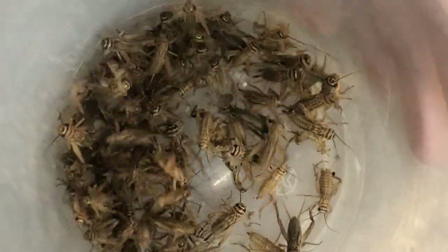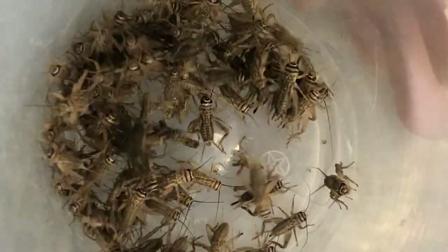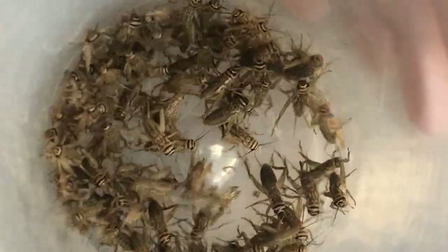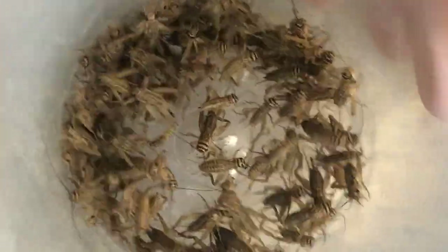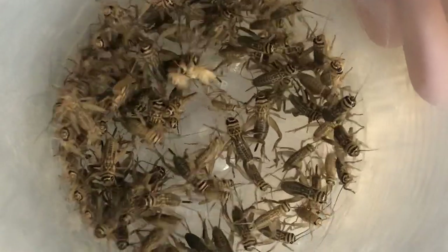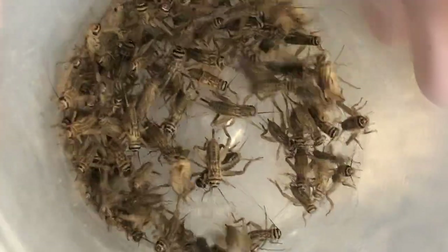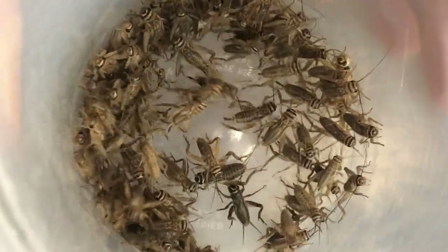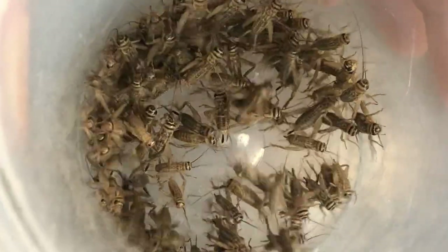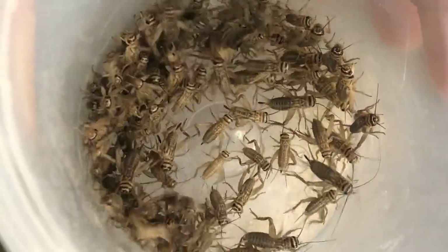These are six-week-old crickets — just before they get their wings. If you get them in large orders it's actually better because you don't have to hear all that annoying chirping. I feed these to my adults as one of my main food sources, along with dubia roaches. I dust these around two to three times a week because my lizards don't get the natural sunlight UVB they would get in the wild. I also have four-week-old ones for my younger lizards.